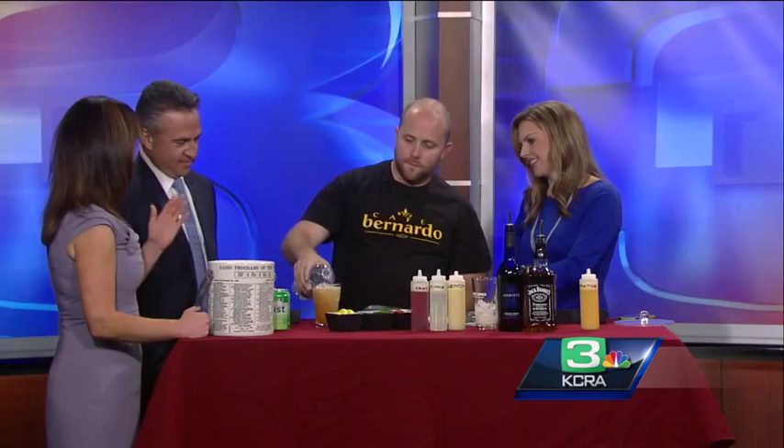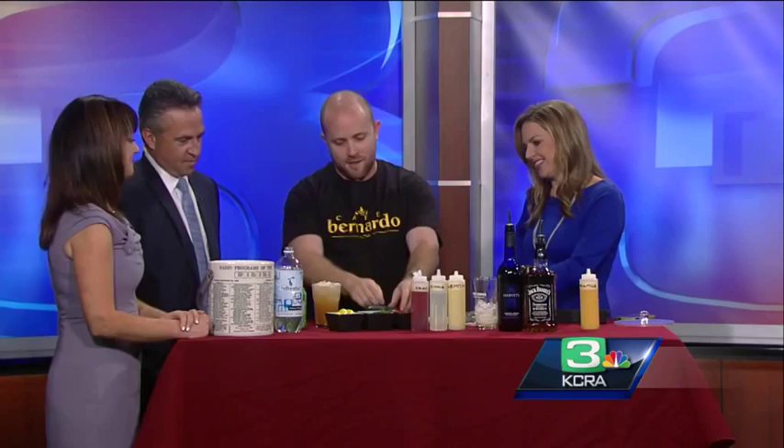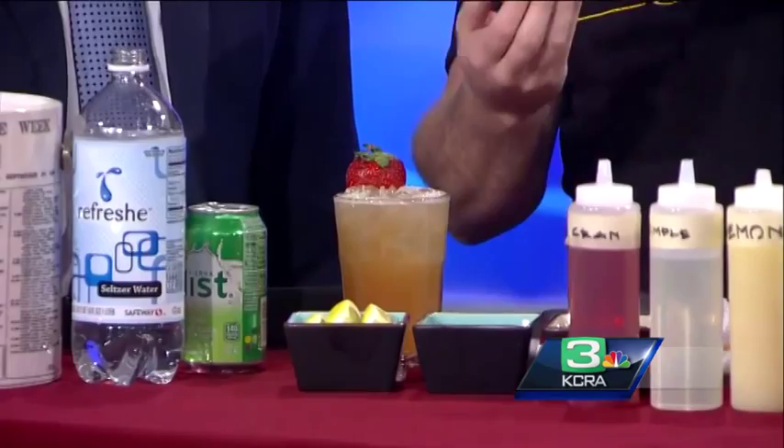And then we're going to garnish it with a really nice strawberry and a sprig of mint. Oh my goodness. You don't want to muddle the mint — could you muddle the mint if you wanted to? You could, but the mint is a little bit more decorative. It is aromatic.